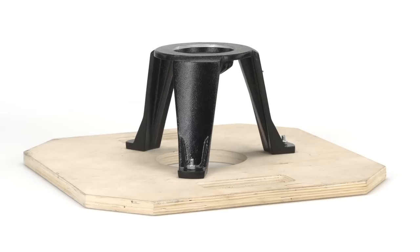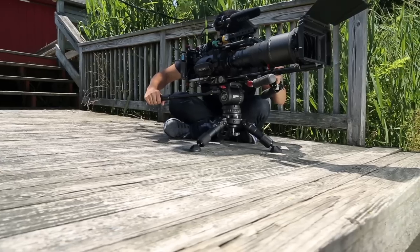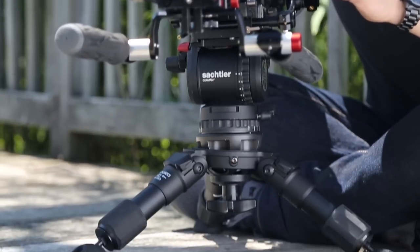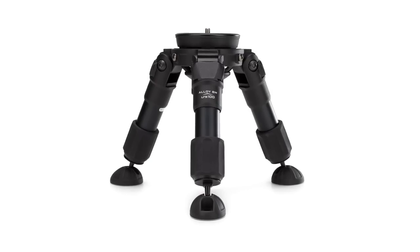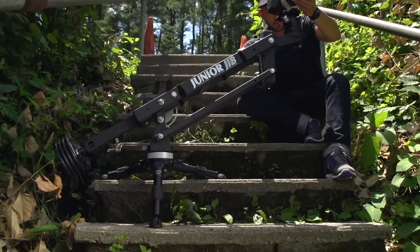Traditionally, to get low angle shots, you'd use a cast iron hi-hat and mount it to a wooden board. Enduro has created the dual range hi-hat with the mission of combining a hi-hat and a low hat into one tripod capable of supporting up to 220 pounds.